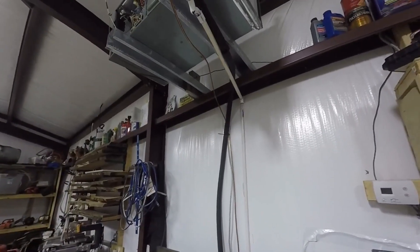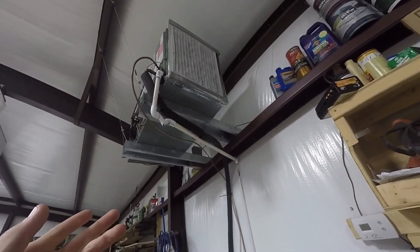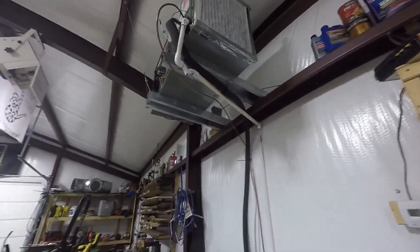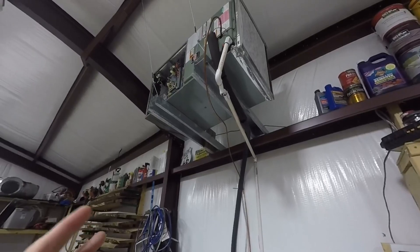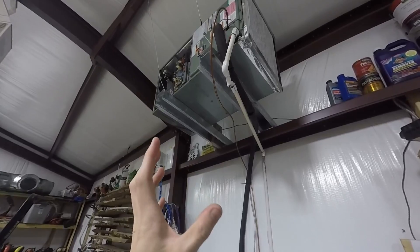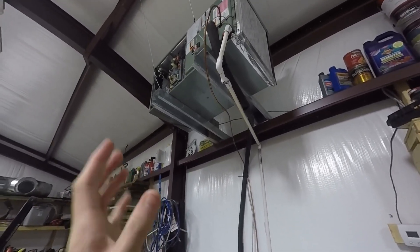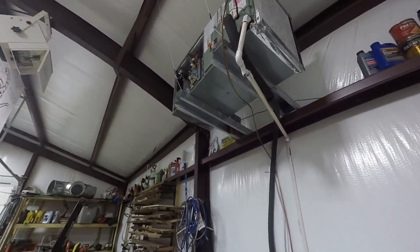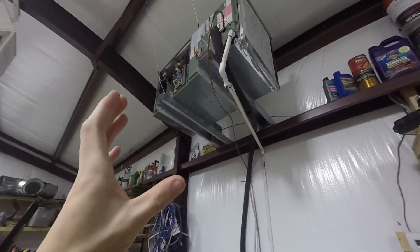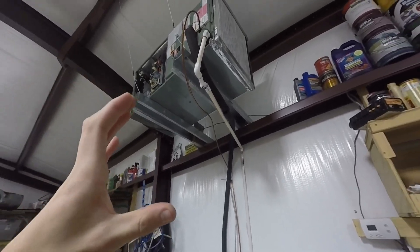I want to show you guys how to diagnose an X-13 motor commonly found in HVAC air handlers. This is a Rheem, but they're in a whole bunch of different air handlers. This one the other day was making a beeping noise, kind of like a small light chirp. It wiggled back and forth but didn't rotate at all — maybe less than a centimeter. It kind of works now. I'm not sure why, maybe a change in temperature or atmosphere. But we're going to go ahead and replace it and show you how to test to see what exact component is wrong.